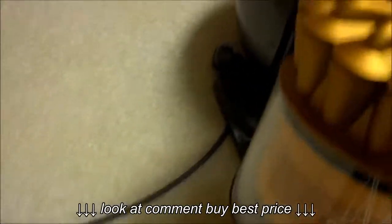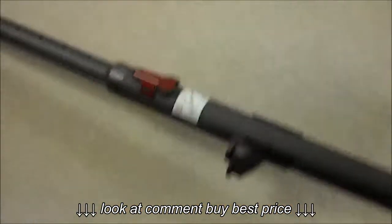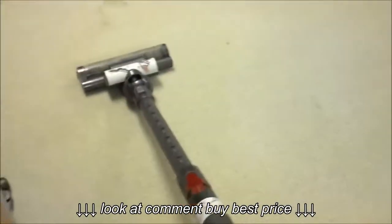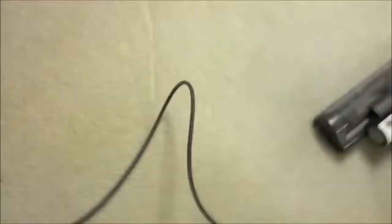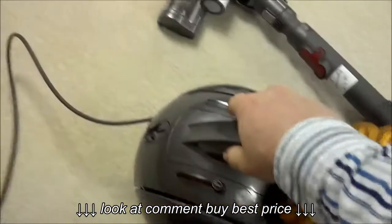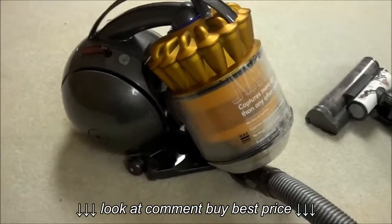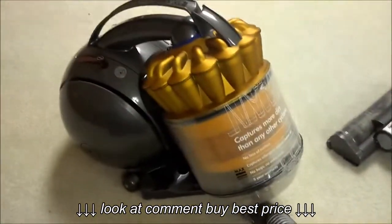Push him back in, push it down. Push the button, claps the handle — take this and plug it in. Looks pretty good. Overall, I'm pretty impressed. Dyson 39 multi-surface compared to the old Bissell. Thanks for watching.